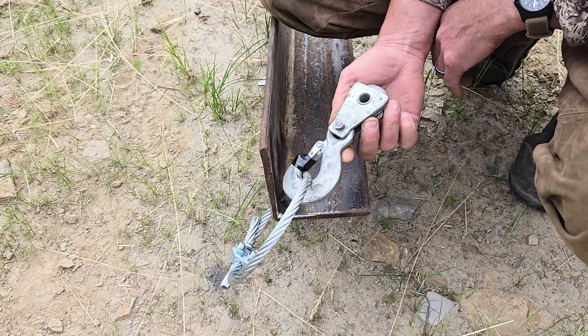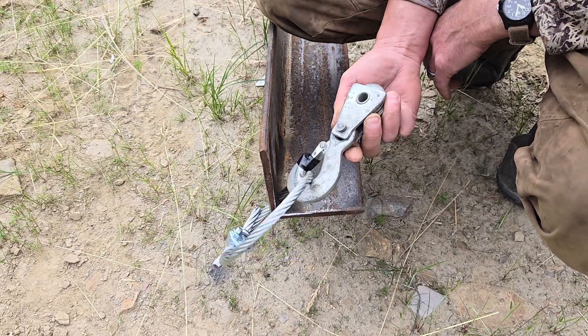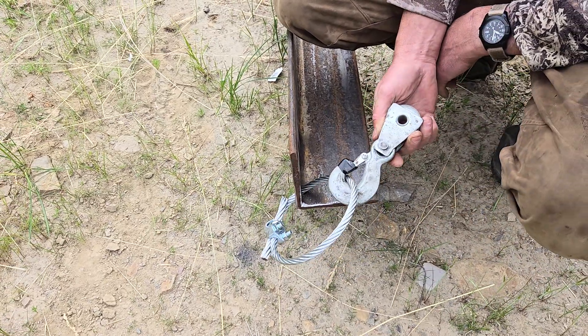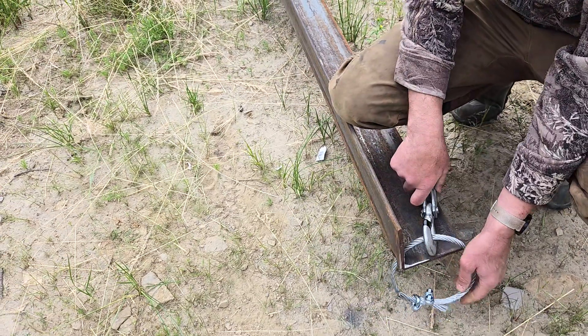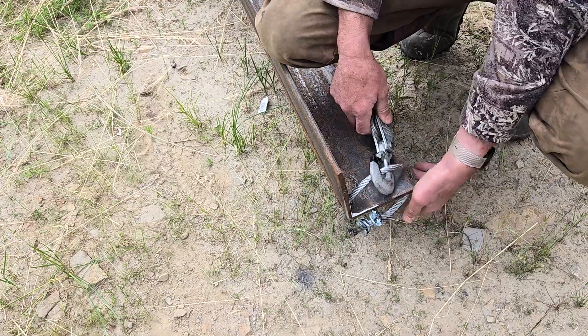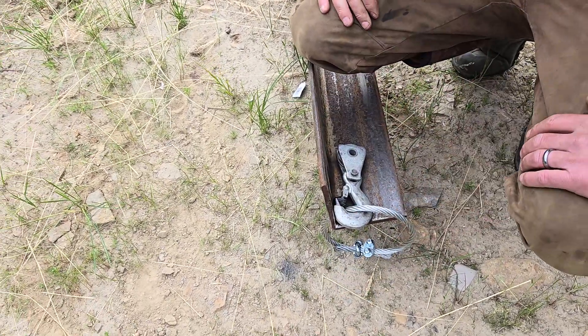It says 'not for hoisting' — today it's going to be for hoisting. I'm pretty sure these are more than capable, and we're obviously not going to stand under it during this operation. I have two of these set up exactly the same. I took a grinder and beveled the edges off so I don't have any sharp edges for the cable to get cut on.